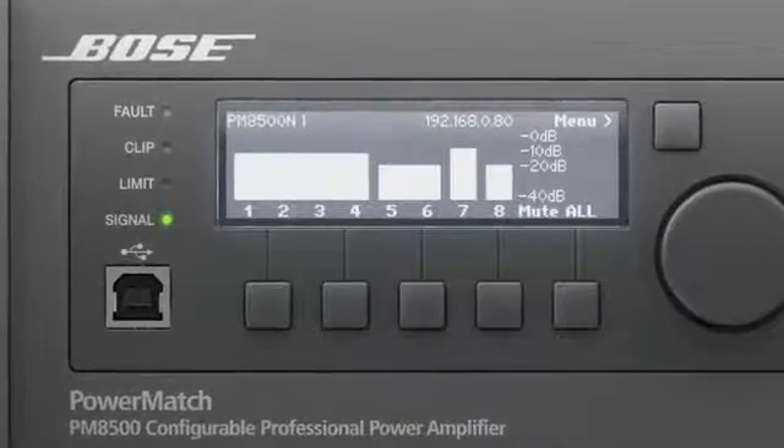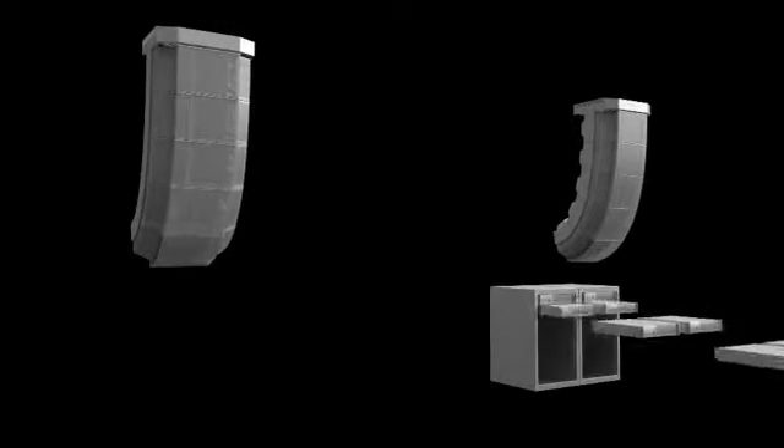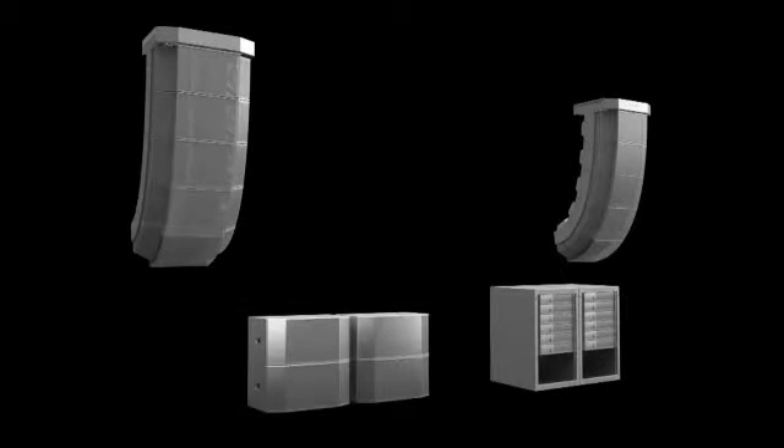That single multi-channel amplifier can be configured as eight channel, four channel, two channel, or any combination. It's eight 500-watt channels that you can configure to drive various impedances at different power points, and it draws that power from a single 20-amp wall outlet.